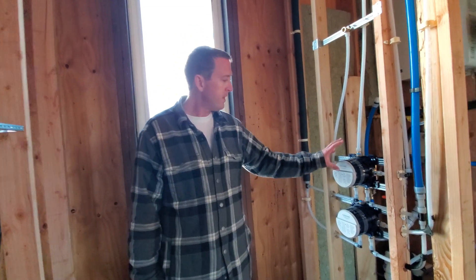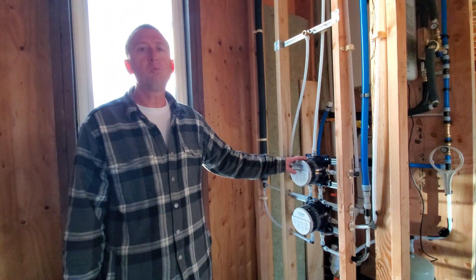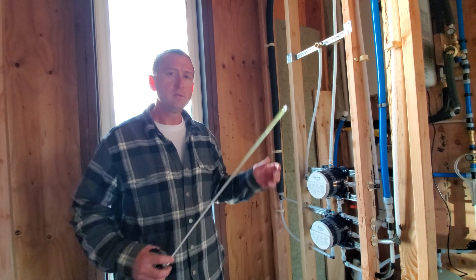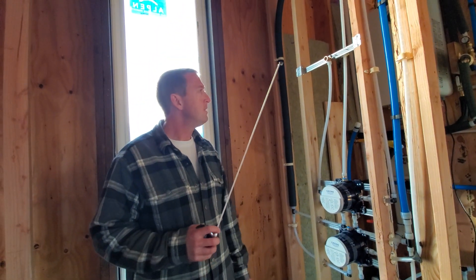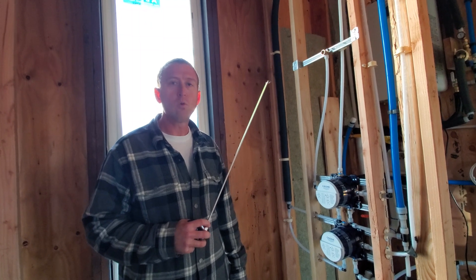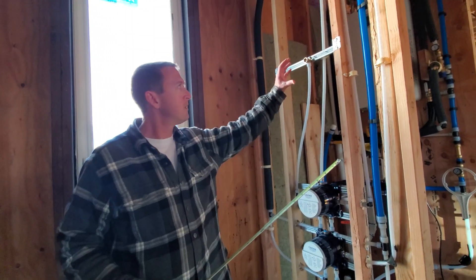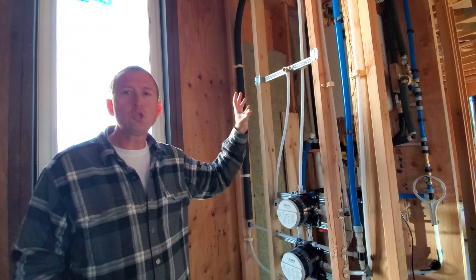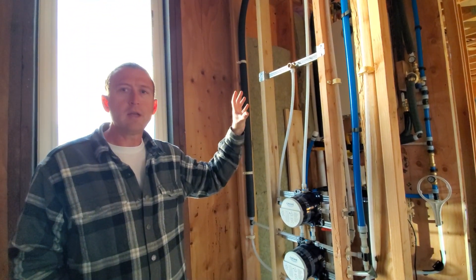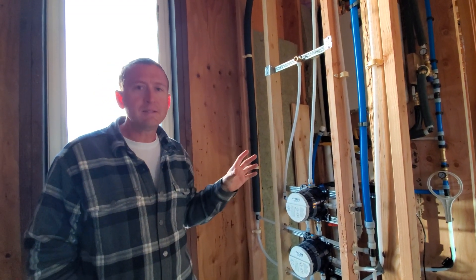Over here we've got two different shower valves. I'm standing in what we consider the primary shower position. In the primary position there are three potential shower heads you can use. This one is kind of your standard height — it's going to be right here, points at you, but it's going to be a special shower head that could optionally emit some sort of nice scents.